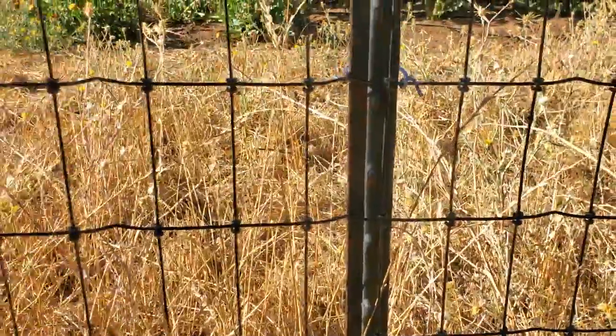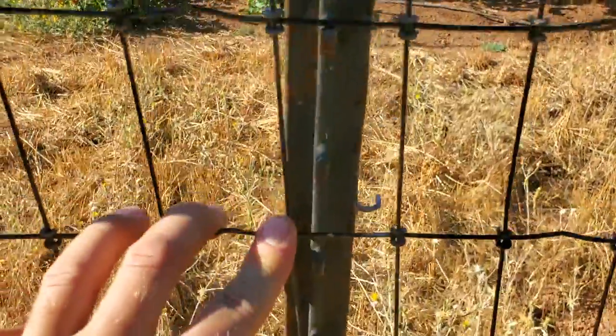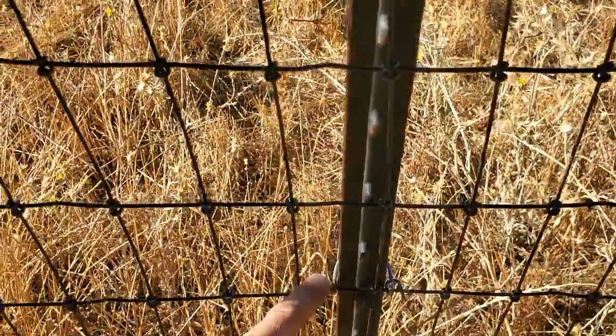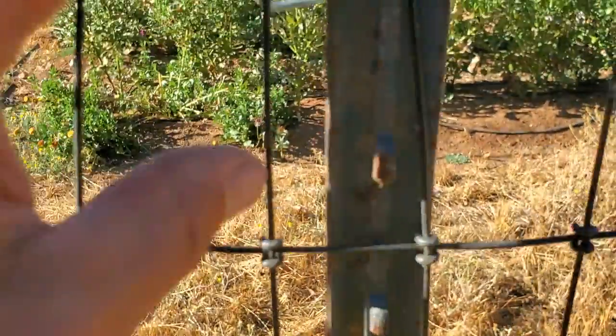I use four clip locations on a five-foot fence: one at the bottom, one lower middle, one upper middle, and then one at the top.